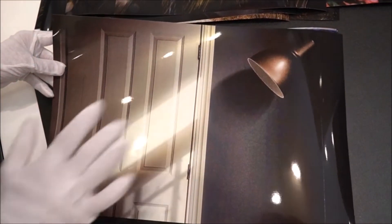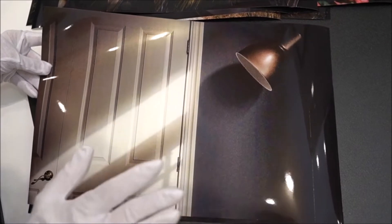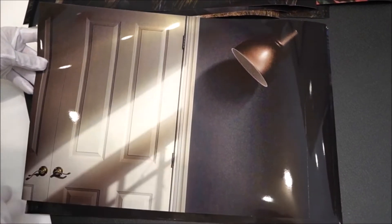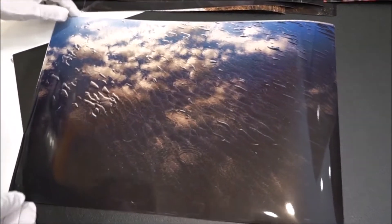This is one of those trompe l'oeil, trick of the eye type pictures. You kind of think at first it's the light, but actually it's not — it's the light coming in through the window. That metallic is just sensational.